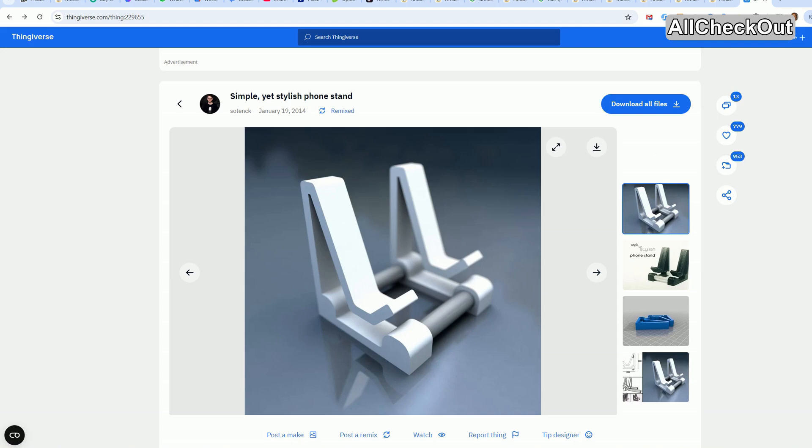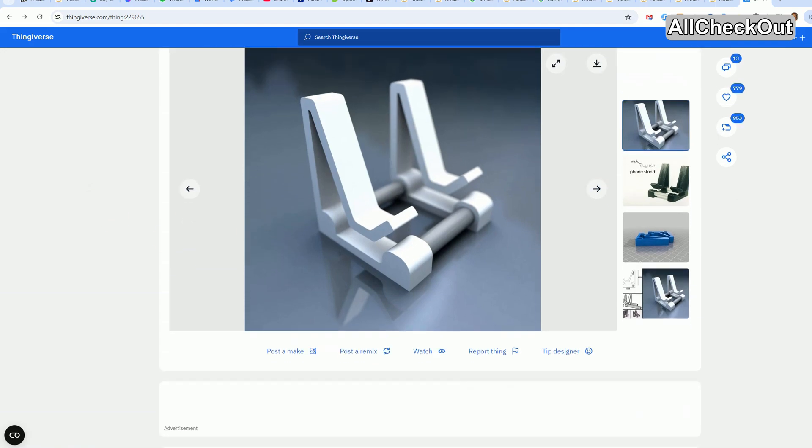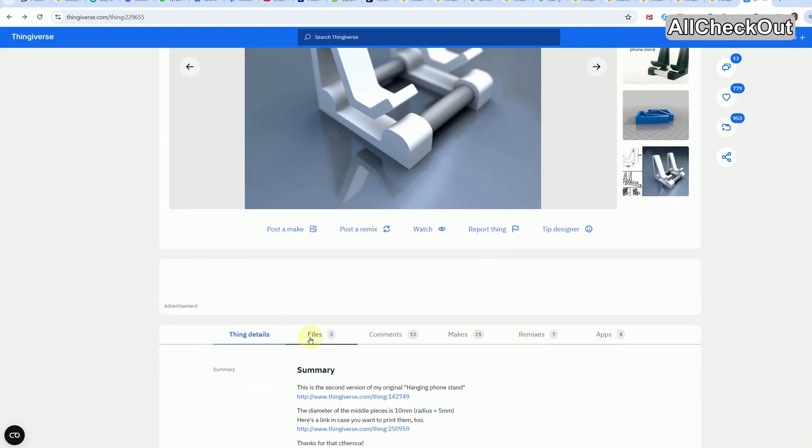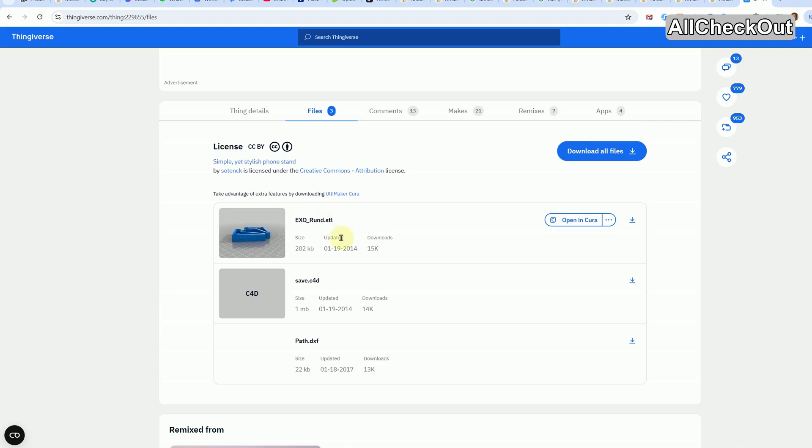Let me show you the things you need. I'm not going to paste links into the video description — it's become way too dangerous to post links. But it's a very short URL if you want to type it: the item is 229655 on Thingiverse.com. You can see some images and the files you need.